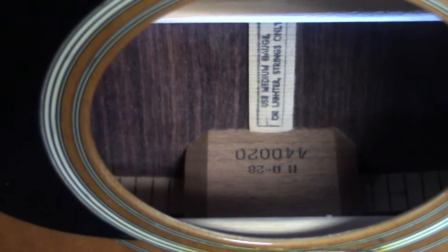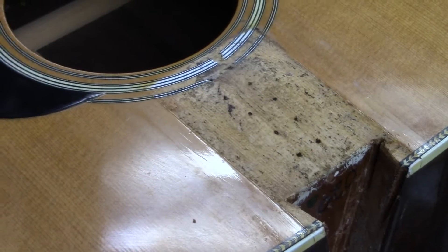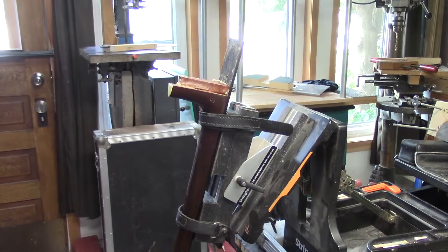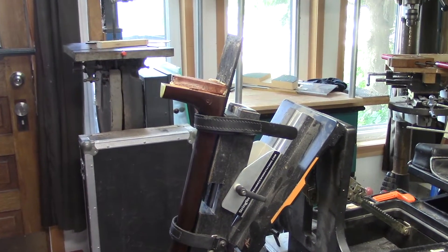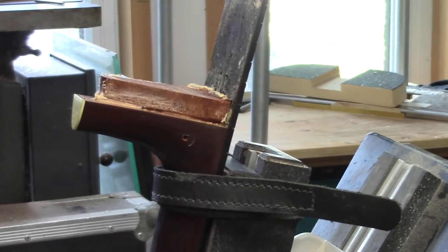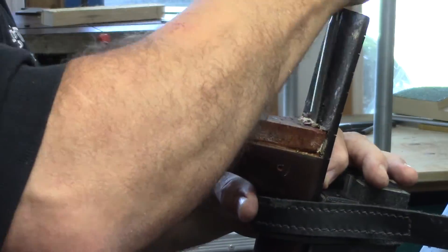Here's a view of the inside of the guitar at the back. I just wanted to show you how clean this neck came off — there's no moisture, no leakage, bone dry. While that glue is still pliable, I'll go ahead and clean up the rest of the glue on the male portion of the dovetail. Then we'll set it aside for a couple of days to let it dry out completely.